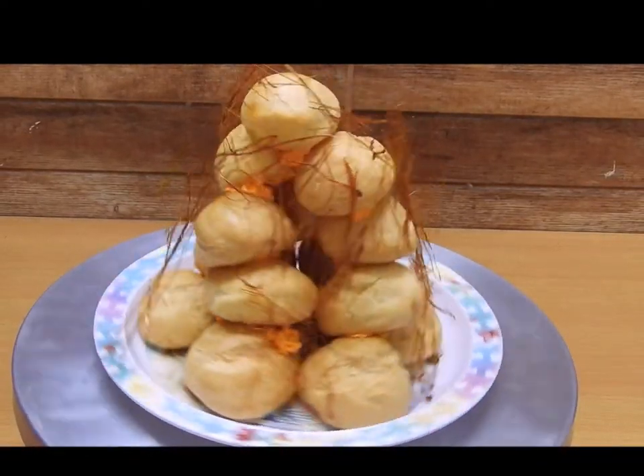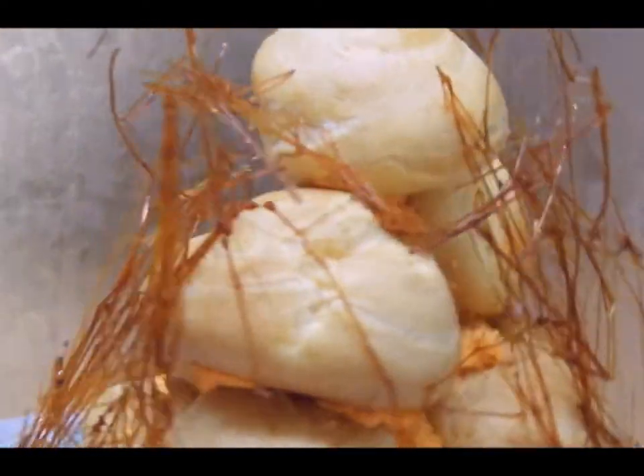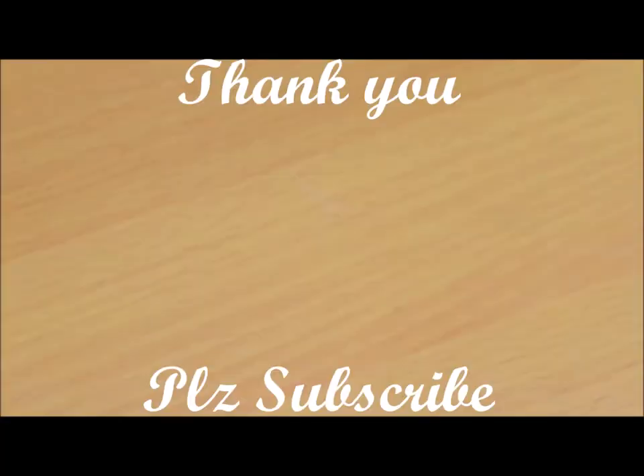A delicious and simple recipe is ready — Naan Khame! I'm sure your family will love it and your friends will enjoy it. Do try this recipe and share your experience. Thank you, have a safe Diwali, and Allah Hafiz from my side.